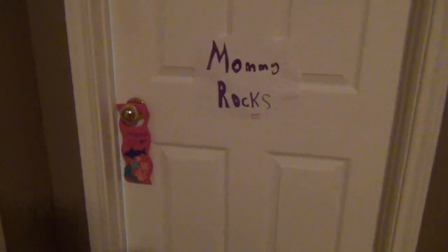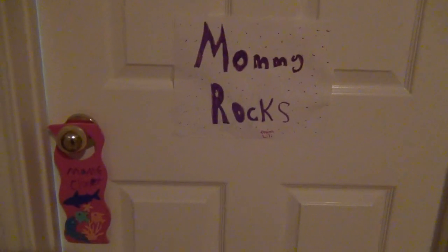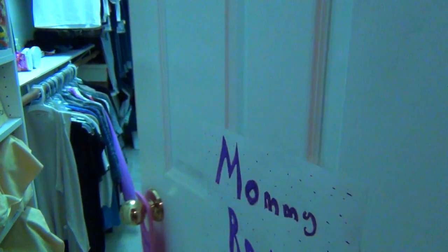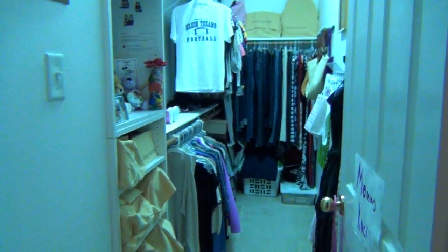This is the door to my closet, and you see I have very special artwork. My son made this — it says Mom's Closet, and he decorated it. And my daughter made that one that says Mommy Rocks. So let me open the door and let you guys first get a peek.